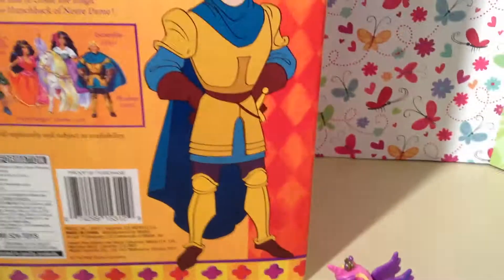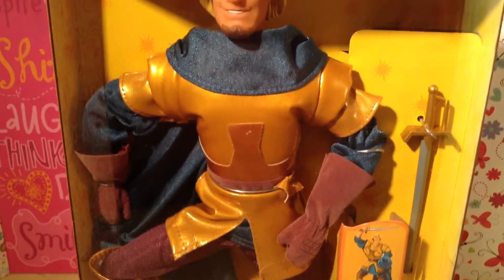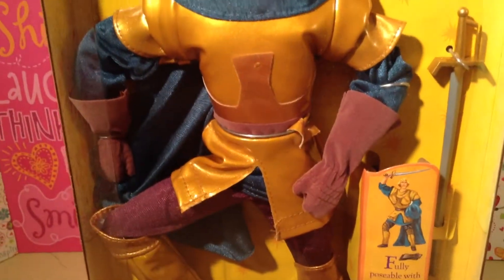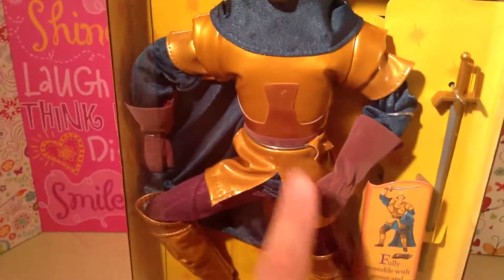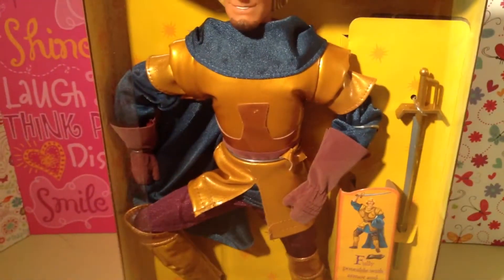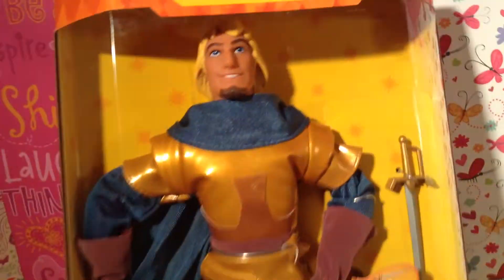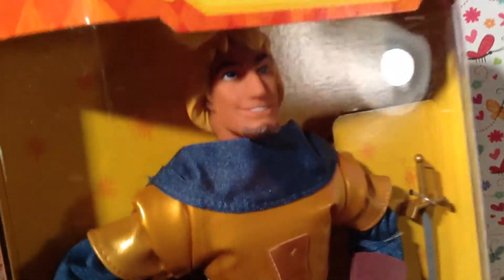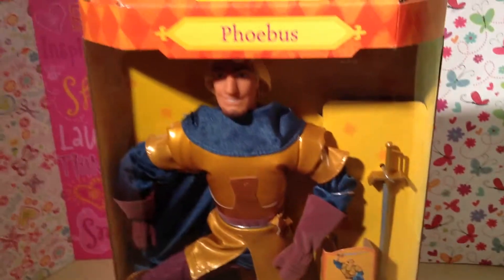So Phoebus looks amazing. His armor is actually like a plastic vinyl material. His gloves are made out of felt, and so are his shoes. He has vinyl armor on his legs. And underneath the armor he comes with what looks like a soft, satiny material — the same thing his cape is made out of. So he's pretty basic but really cool. He has a great sculpt. He looks just like Phoebus from the animated feature. Really, really sweet. Once again, Mattel in the 90s was amazing! I can't stress that enough, guys. Mattel in the 90s — they made Disney dolls like nobody else. Disney didn't even make them this good.